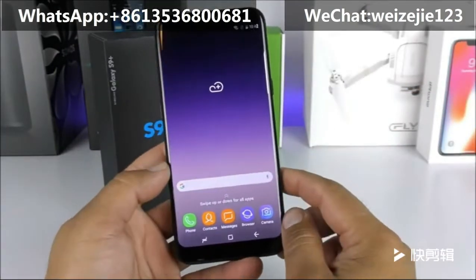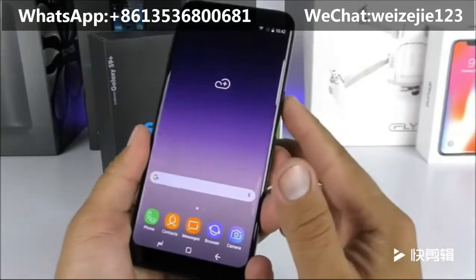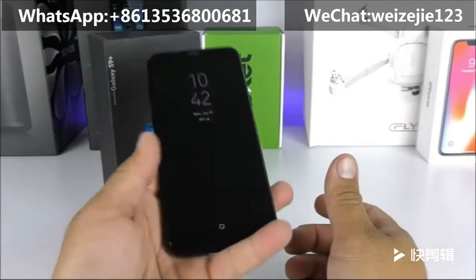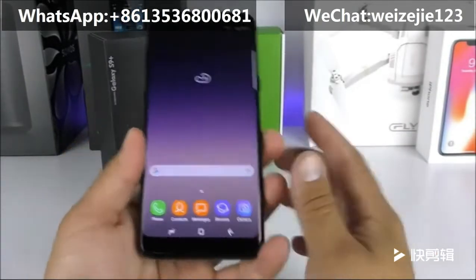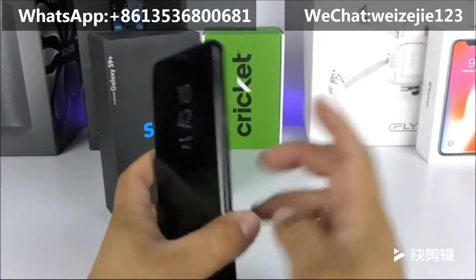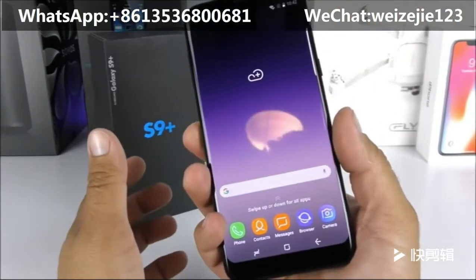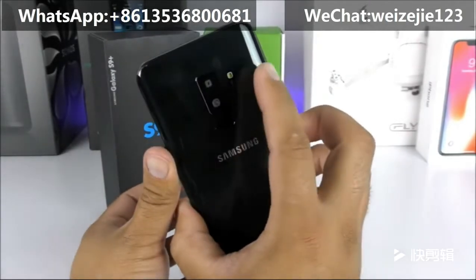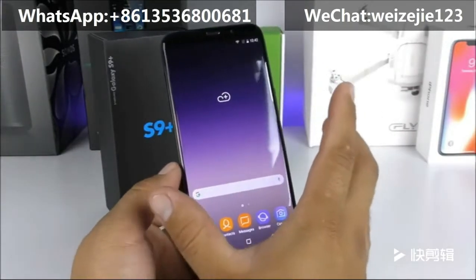I've set up a pattern lock, and I have confirmed that this device does not have a real fingerprint scanner — it is completely fake. If I try the finger I registered it unlocks, but if I try a finger I never registered it also unlocks. So the fingerprint scanner is absolutely fake, and the heart rate sensor is fake as well.